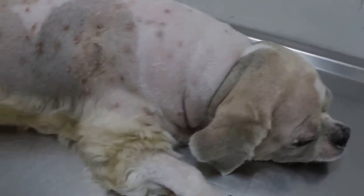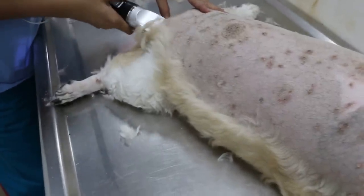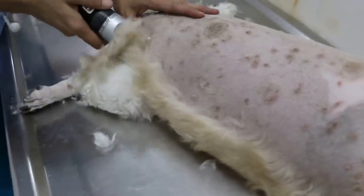This dog does bite people, so we need to give a bit of sedation, otherwise the assistant gets bitten. You can see that it takes about maybe half an hour to clip. The coat is very thick.